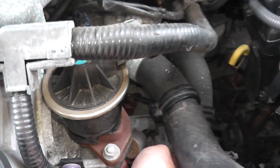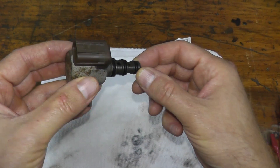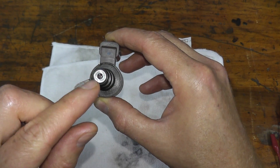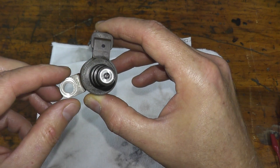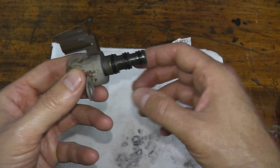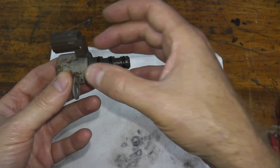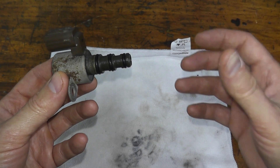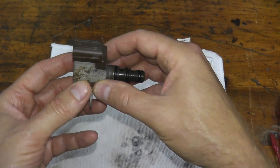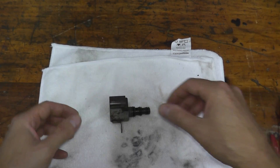Now I can simply pull out the valve. As you can see, the solenoid has three O-rings, which provides a very good fit and prevents any transmission fluid from being lost. On the opposite end there's a screen — you want to make sure that screen is completely free of any debris, as a clogged screen will affect the function of this valve. Inside the torque converter there's something called the lock-up clutch, and this valve controls the fluid pressure applied and released to that lock-up clutch. The torque converter transmits engine torque and power to the transmission.